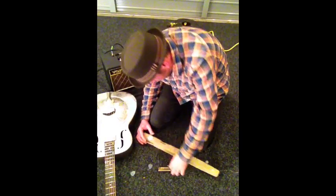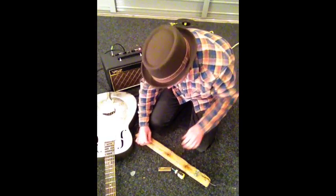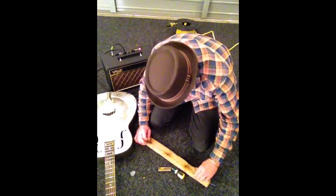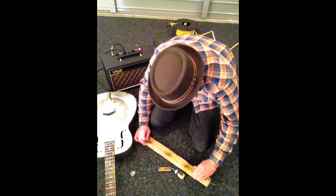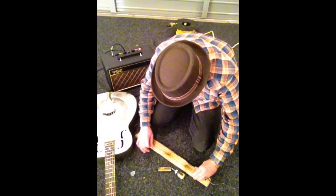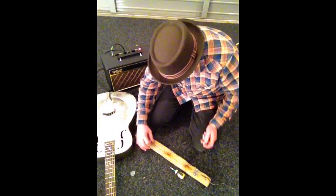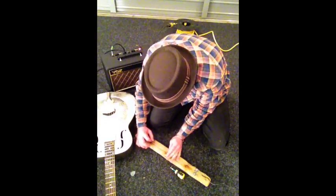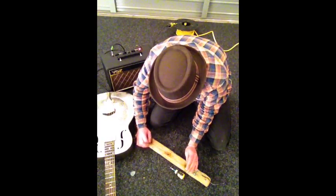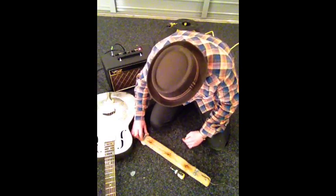Right, in theory if I turn that on now on the amp it'll work. Nice. Just get it in tune — open D, for the aficionados. Fan tuning.